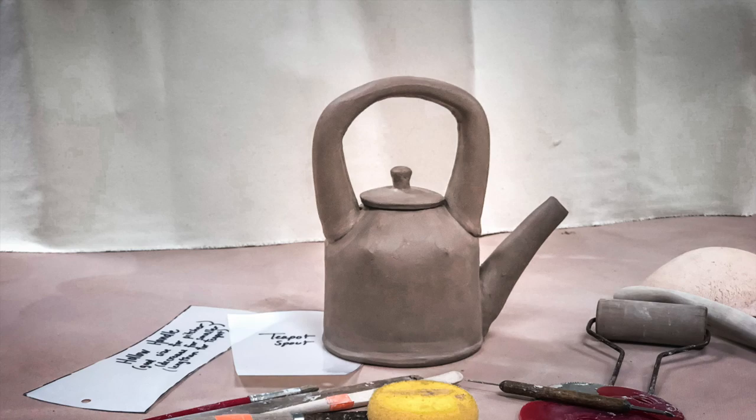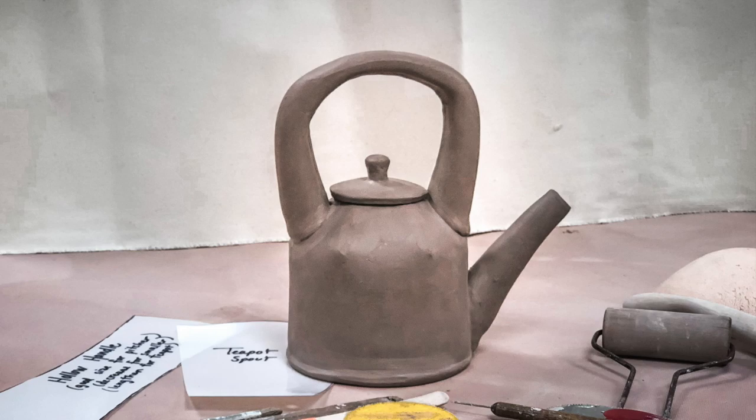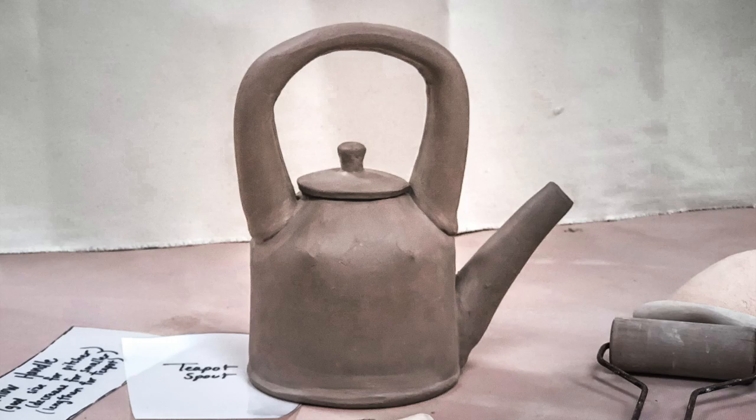This video is a demonstration on how you can make a ceramic slab teapot out of a cylinder, darting the top to create a shoulder, a hollow handle, spout, and lid.